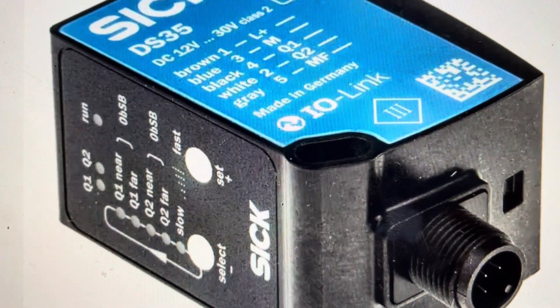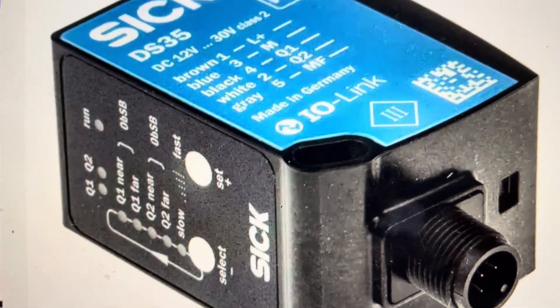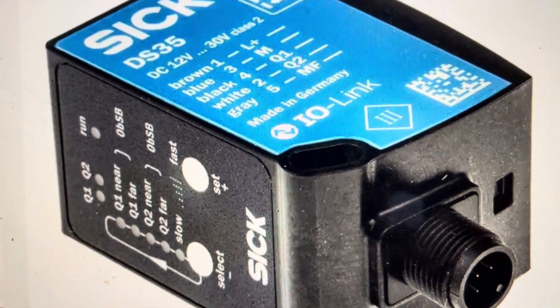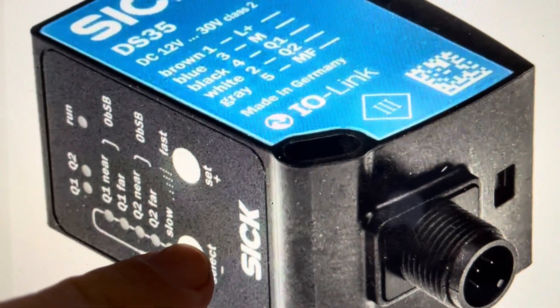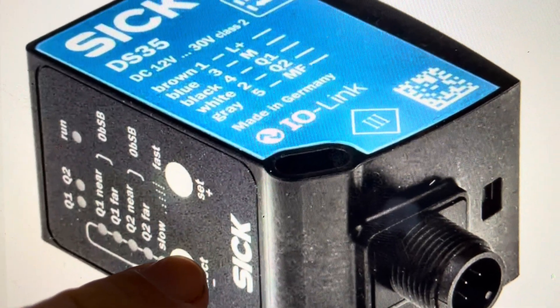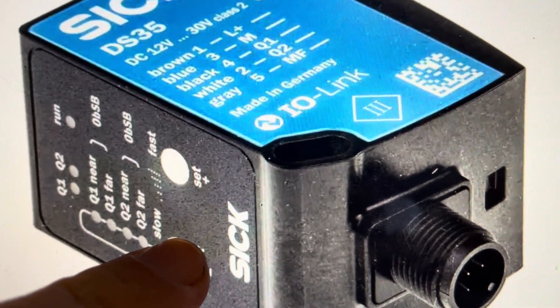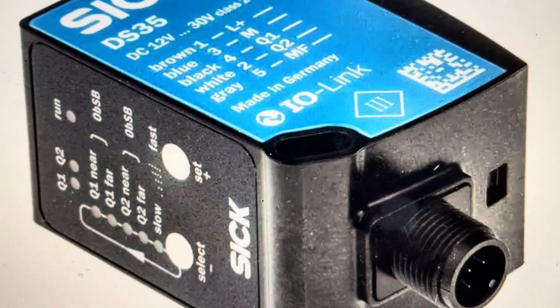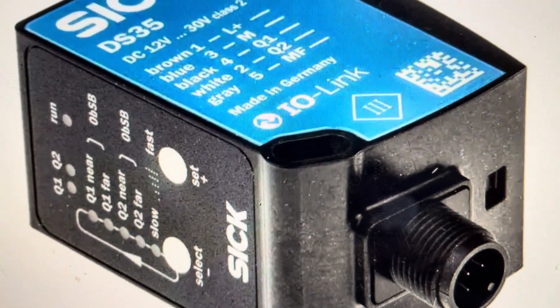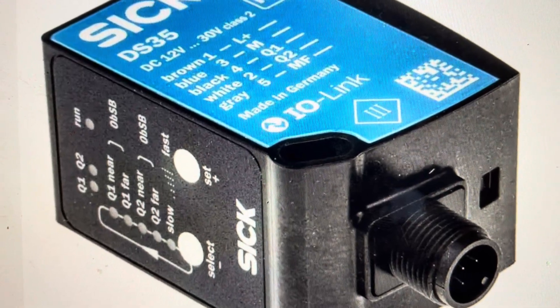It's quite easy to do. All we need to do is unplug it from the power. Then, with it unplugged, press and hold the select button for a few seconds. While continuing to hold the select button, go ahead and restore power. Continue to hold the select button until you see the lights go through a little series of flashes, at which point you can let go and the unit has been reset to its factory default settings.